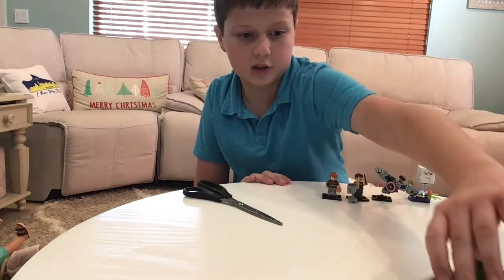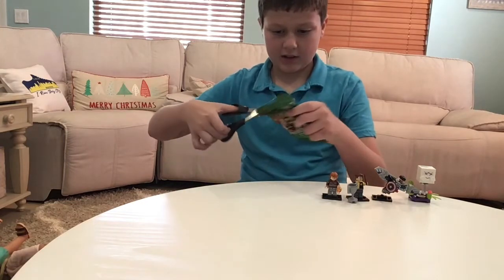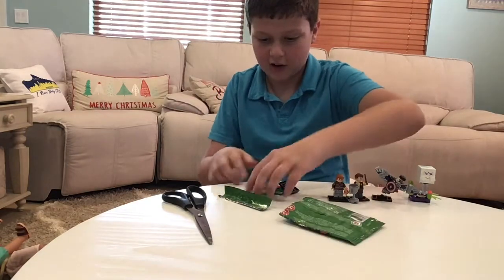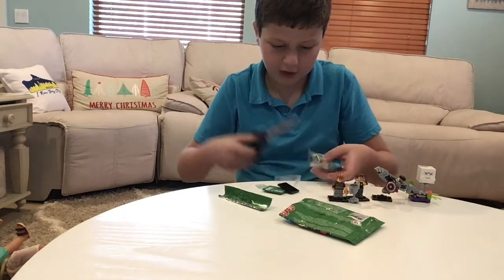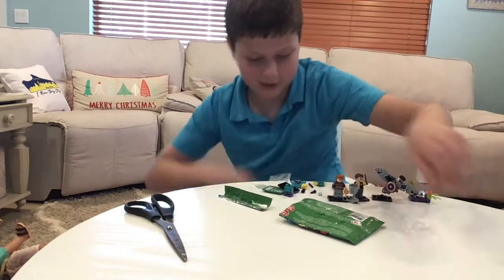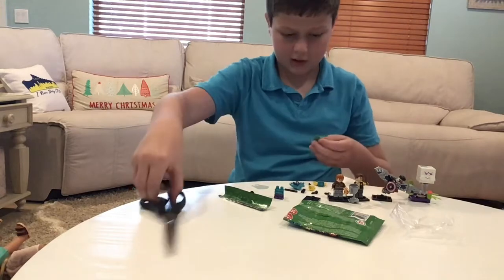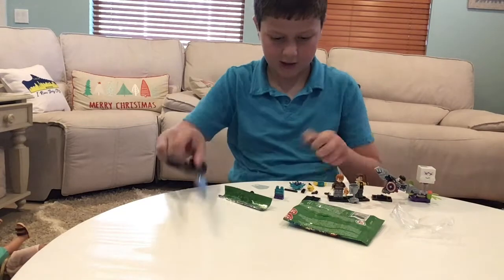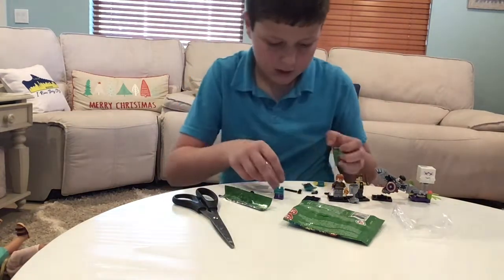Next, we'll move on to the Series 21 black bags. We got the Singer, which is a pretty neat one. I like the little skirt tail piece. There's a lot of little pieces — they all just went everywhere. And the hat on this one is really cool — look at how crazy and yet how cool it looks.